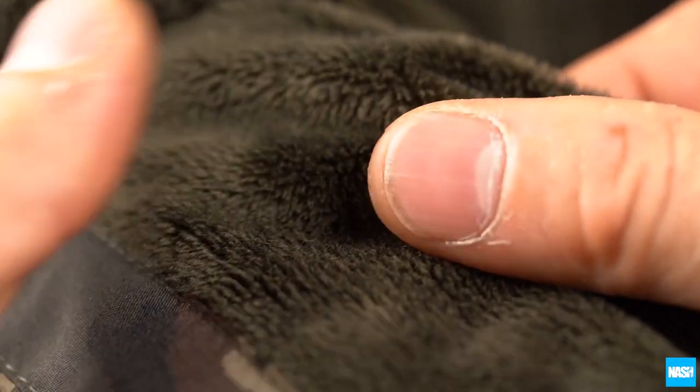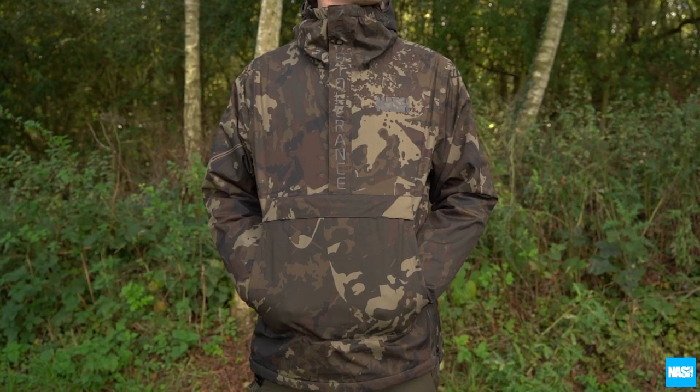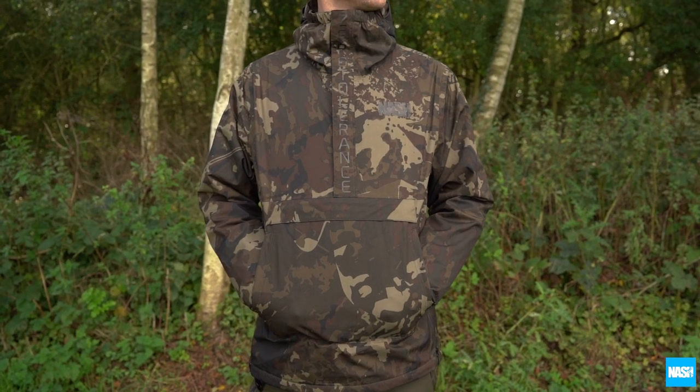A deep pile of caribou lining throughout offers incredible warmth for a lightweight garment. The new generation ZT range is all about functional wear.